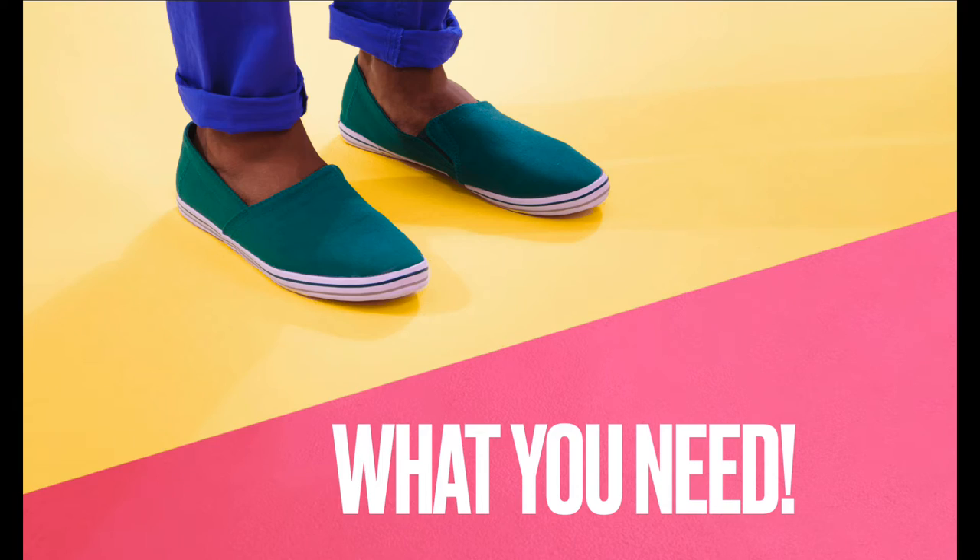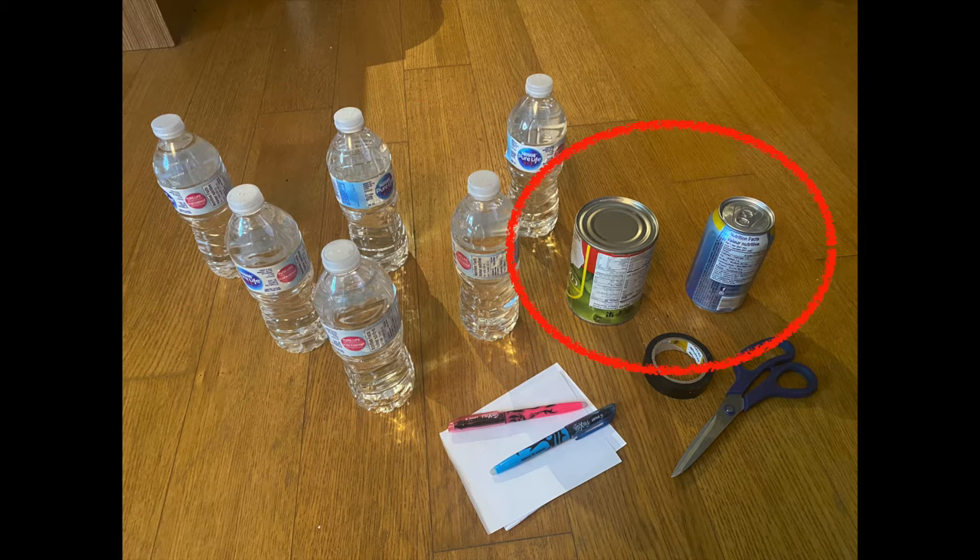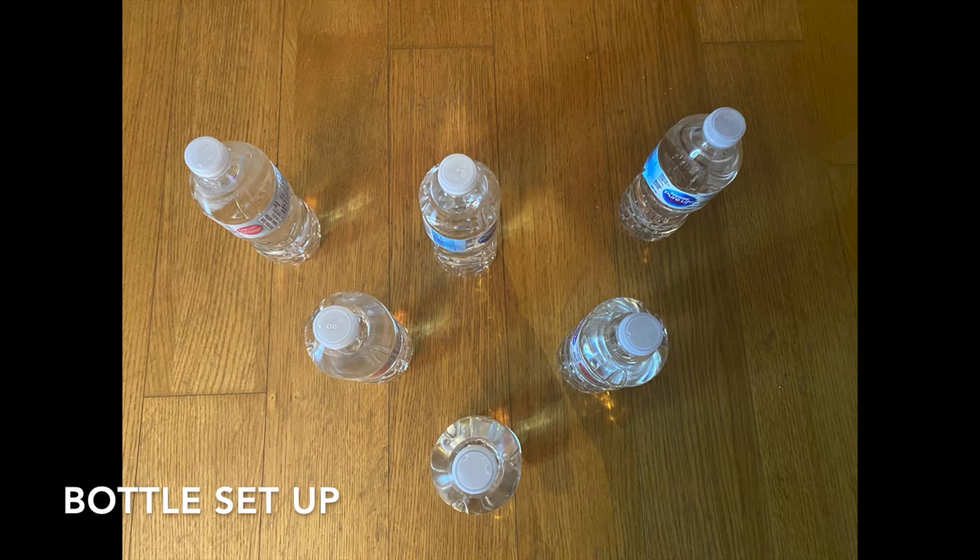Here is the equipment you will need for the game. First, you'll need six water bottles as the bowling pins, then a metal can or a ball if you have one to knock down the bowling pins, some tape or strings to mark the playing area, a pair of scissors to cut the tape or string, and lastly, some pen and paper to create labels and a scoring sheet for the game.